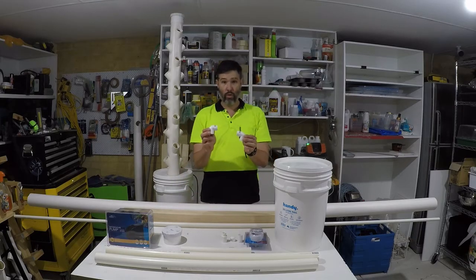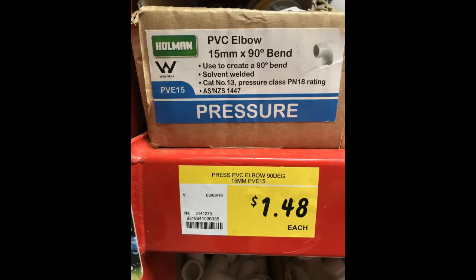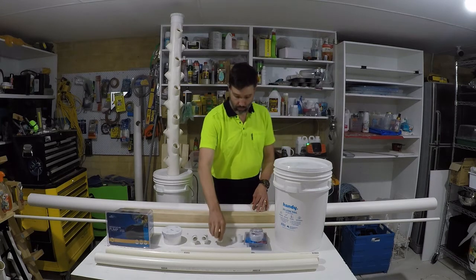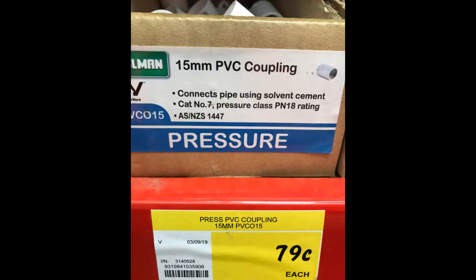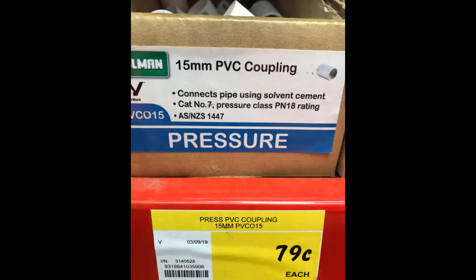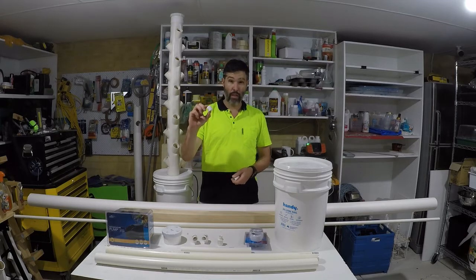You need two 90mm bends in the 15mm PVC. You need one screw end connector, and that's to connect to the pump in 15mm. You also need a 15mm straight joiner and a 15mm end cap.